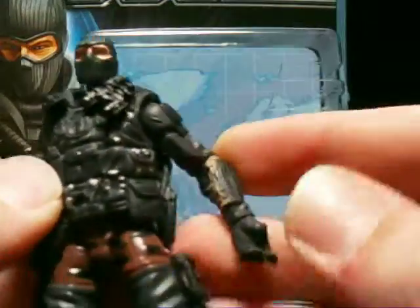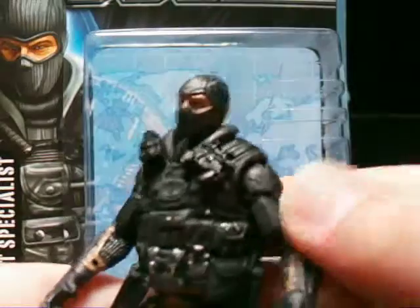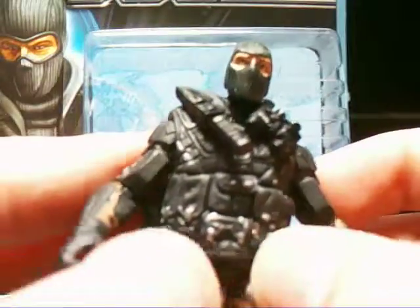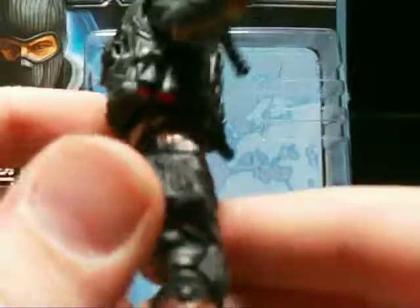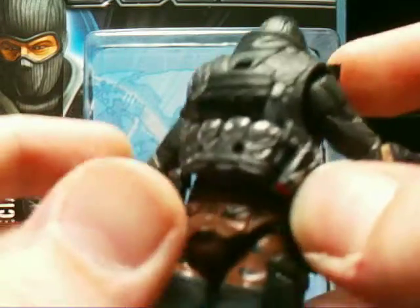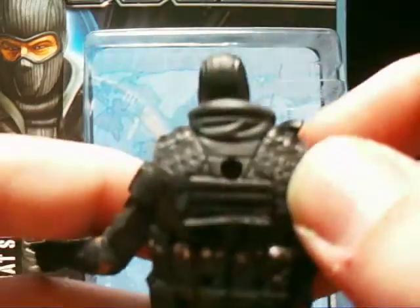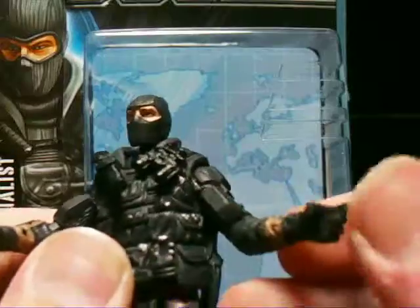Now let's get to the details of Beachhead, and this is where I just totally feel I got my money's worth. He's got some nice movement there, and he obviously carries the knife. He's got binoculars here. He's got very many pouches, two clips here, two clips here, and silver buttoning on them. He's got what I think are gas bombs. He's got more pouches on the back, some straps, some more clips, and that's his vest. Then he's got some armor and his jungle camo type thing — really nice detail on him.